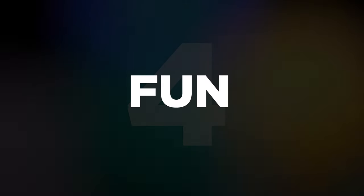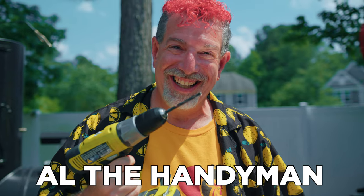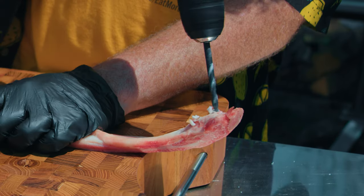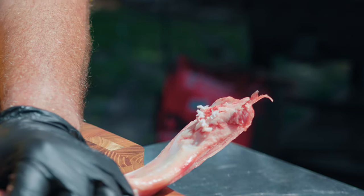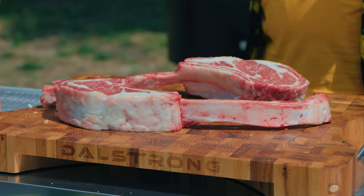And the last thing — it's not a theory, we know for sure it's going to happen — is that one of these steaks is going to be more fun to cook than the other, because only one is going to let me use power tools.